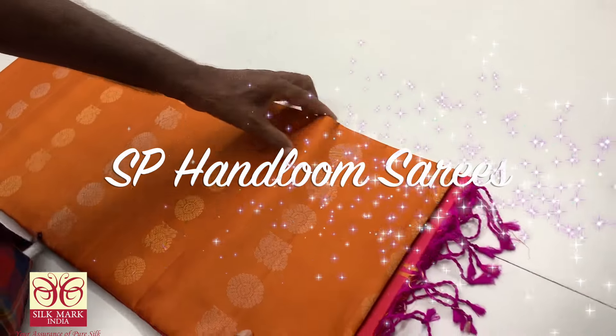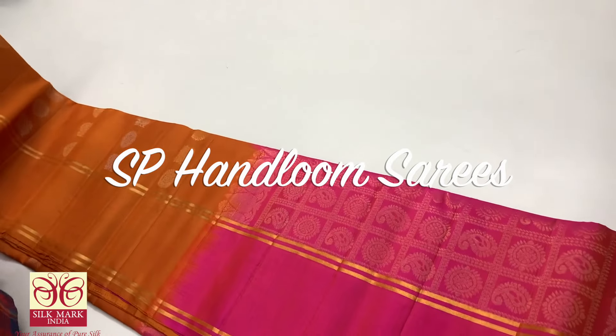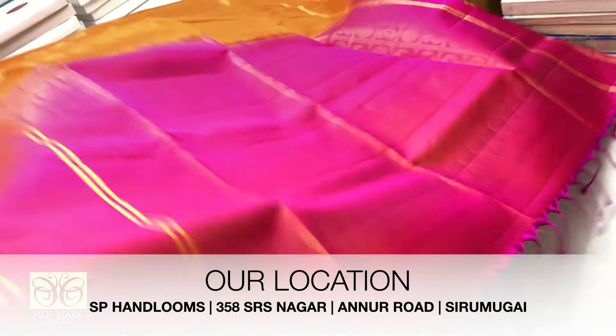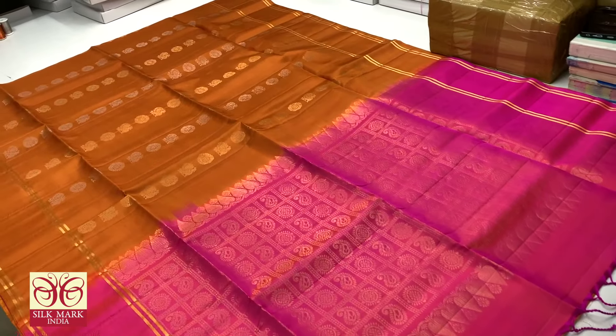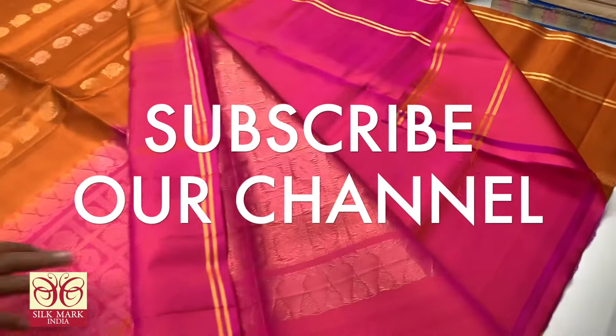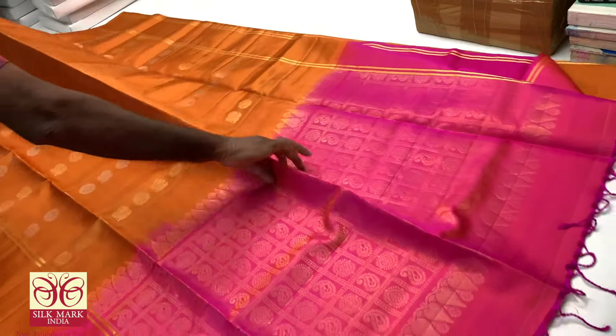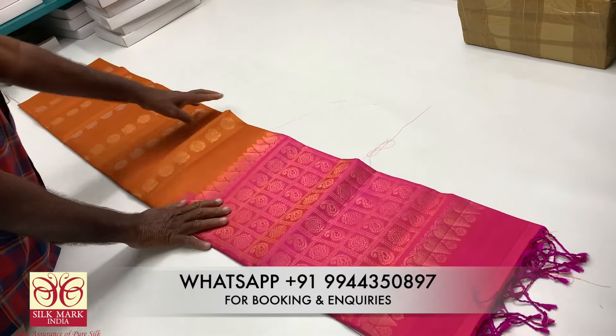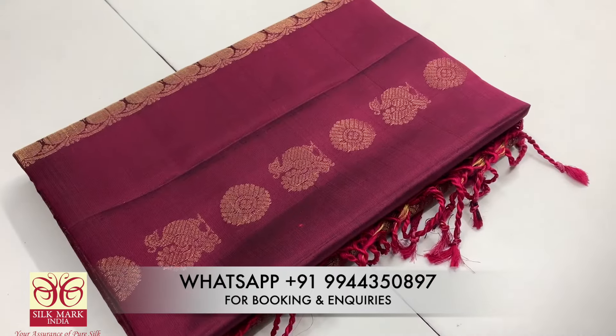Hi viewers, welcome to SP Handloom Soft Seal Series. I'm your Premi. In this video you can see our Pure Handloom Soft Seal Series — we are a manufacturer. You will see the Pure Handloom Soft Seal Series collection; if you want to see the full collection, watch the full video.